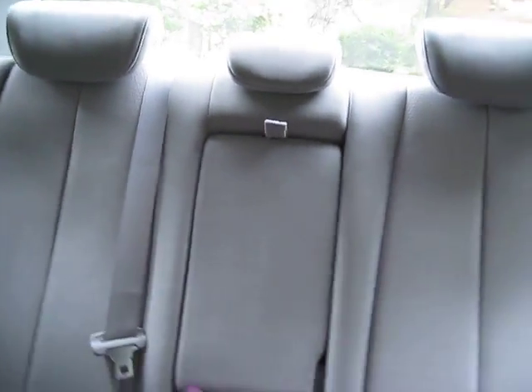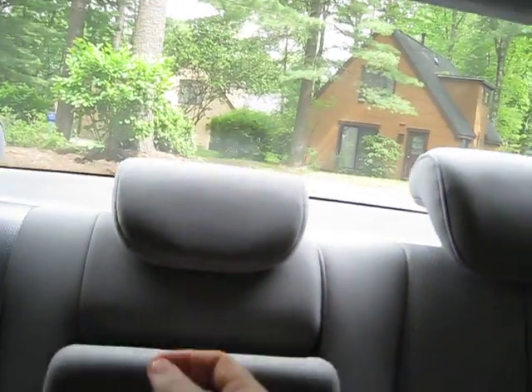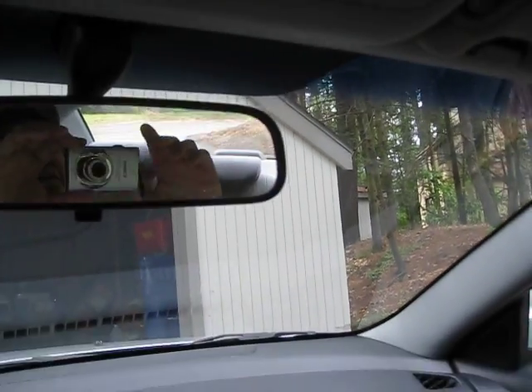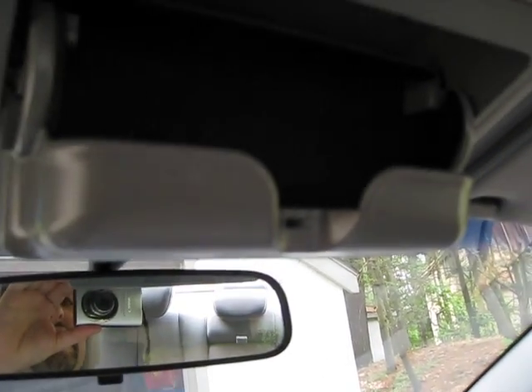We have the rear seating area — more cup holders, seat belts, and a really big back seat area. This is the kicker: this is the integrated sunglass holder.